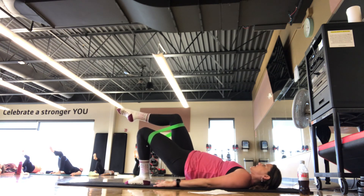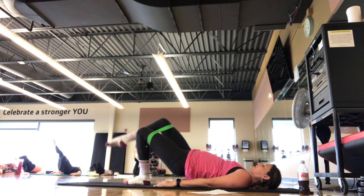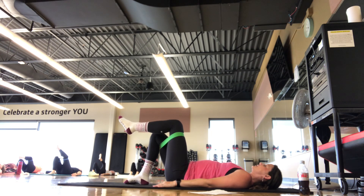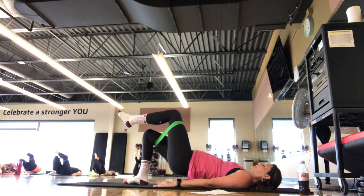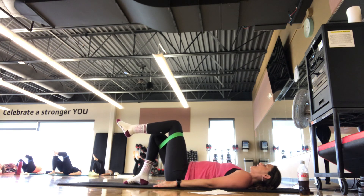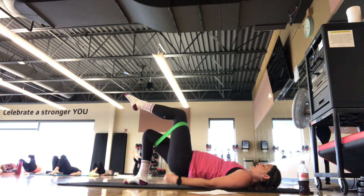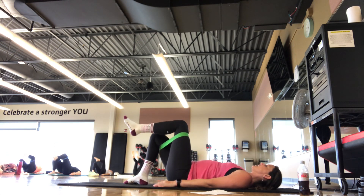On this next one, we're holding up in that single leg bridge. Tap the right toe down and back up. We're here for five, four, three, two, one. Inhale, exhale, hinge down. Other side — right foot down on the mat, left leg to tabletop. Inhale, exhale, hinge up. Inhale, exhale, hinge back down. Try to keep those hips level as you press up, neck and shoulders relaxed. Hold up in the bridge — left toe tap down and back up, keep the hips lifted, pelvis tilted. We're here for three, two, one. Inhale, exhale, hinge down.